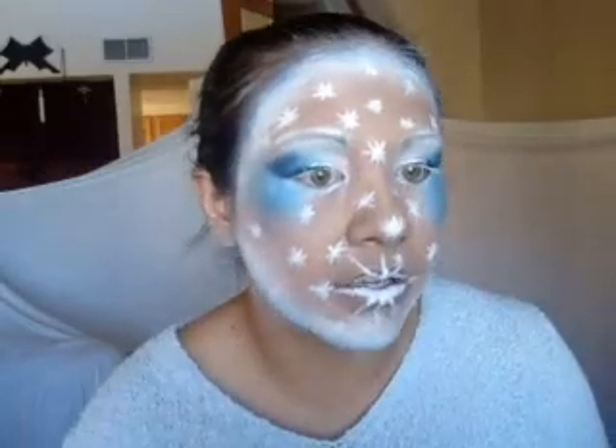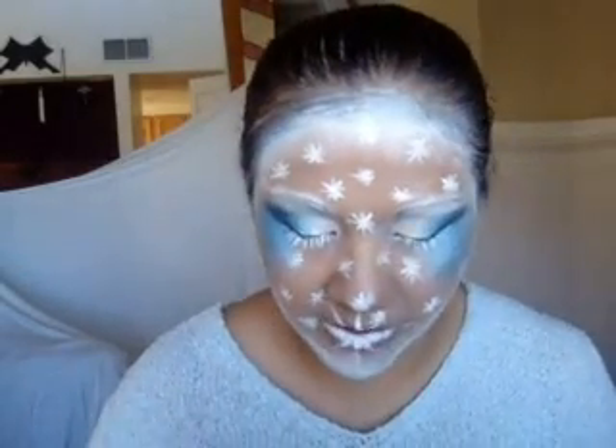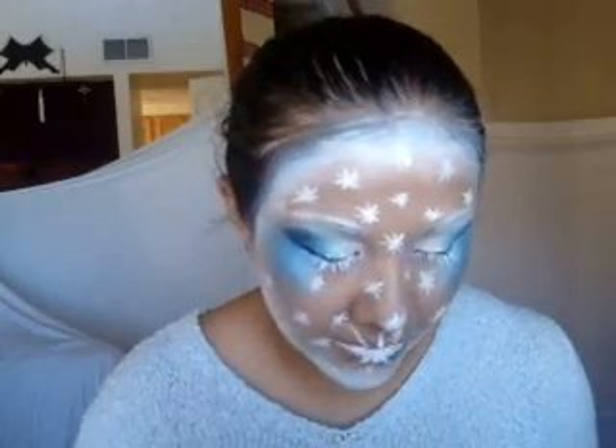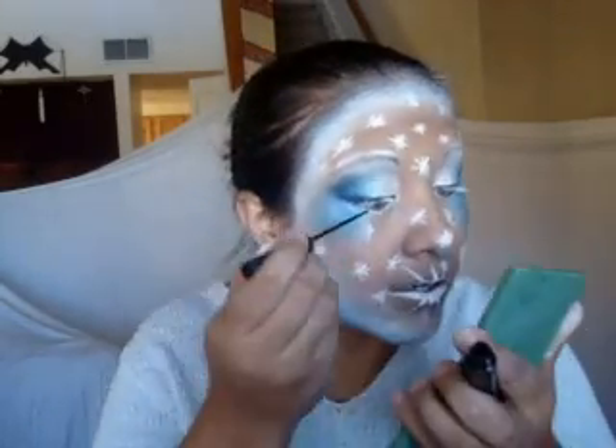I'm taking you guys step by step to show you how to replicate this, or attempt to, because I've never done this look before and I just go with what I feel. I do need to hurry up, though — I promised my son I would go pick him up, and he doesn't know I'm going to do this.